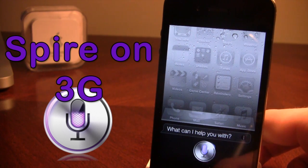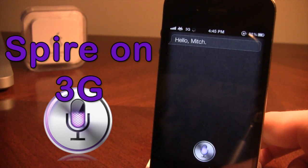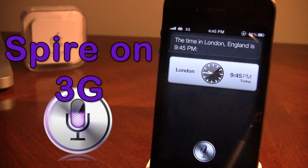Hi. Hello, Mitch. What time is it in London? The time in London, England, is 9:45 p.m. So you can see here it's relatively fast, being that it is on 3G, but if you do go on Wi-Fi it will be much faster, since it will take less time to connect to the server.